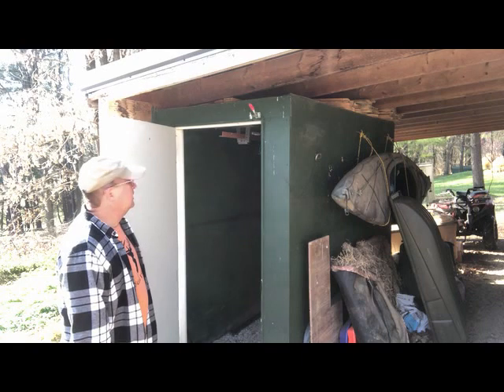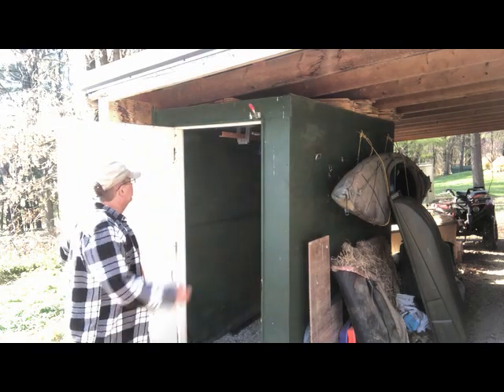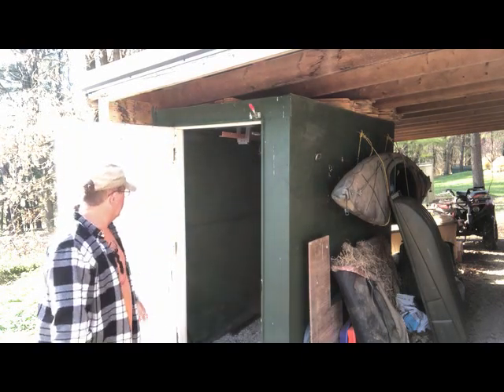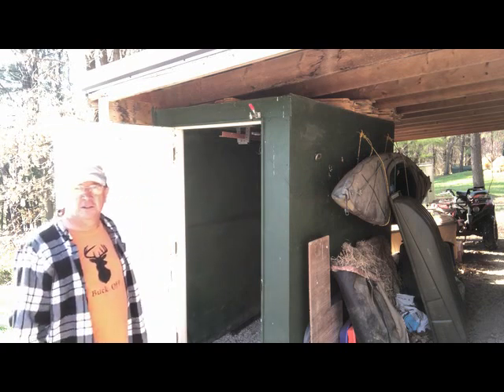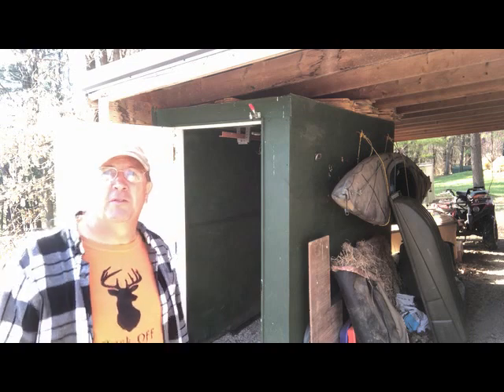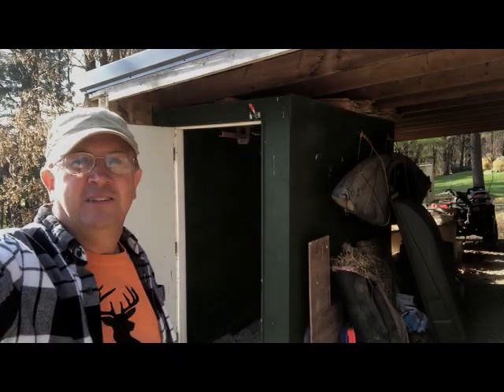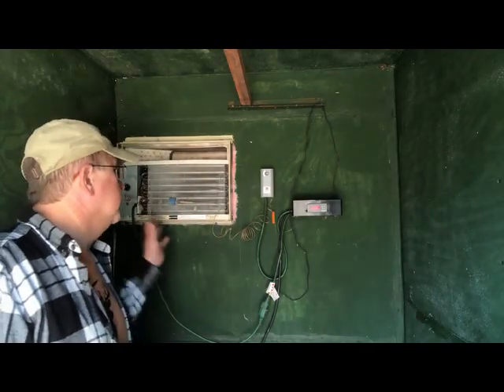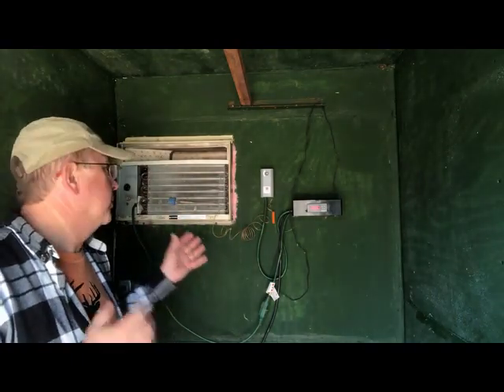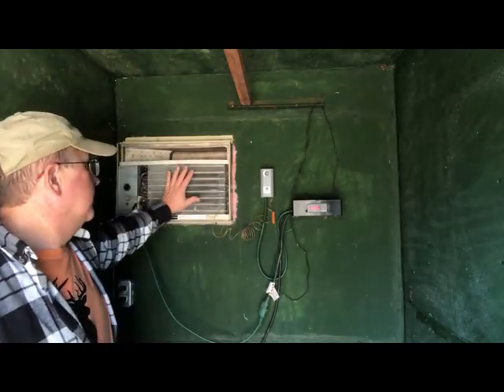I'm going to walk you inside and show you how this thing works. There's the door; inside the box there's a little rail that we hang everything on. The box elder bugs are loving it too - we're gonna cover that shortly. Okay, this is the deer cooler - the insides. This is the controls.